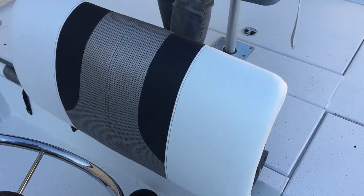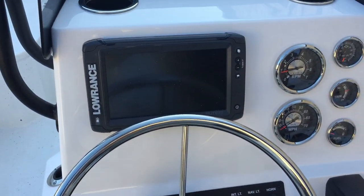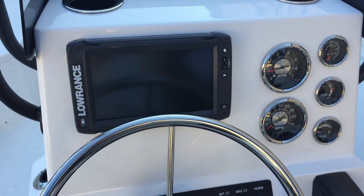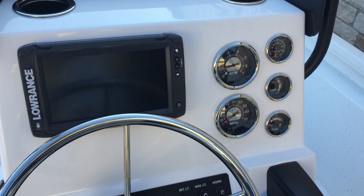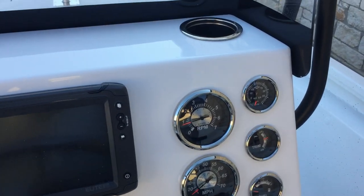Let's go ahead and take a look at the helm here. You're going to have a Humminbird Elite 9-inch screen. And then you're going to have your RPM, miles per hour gauge, fuel gauge, trim gauge, and water pressure gauge.